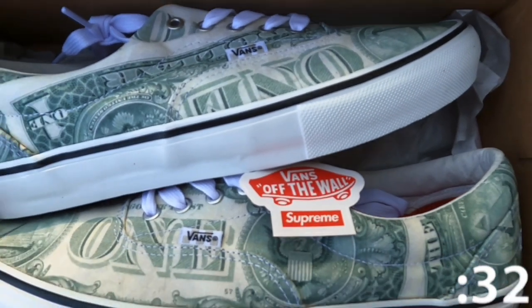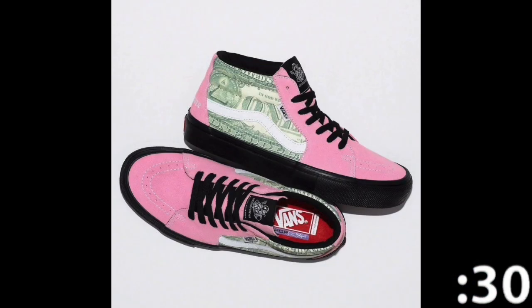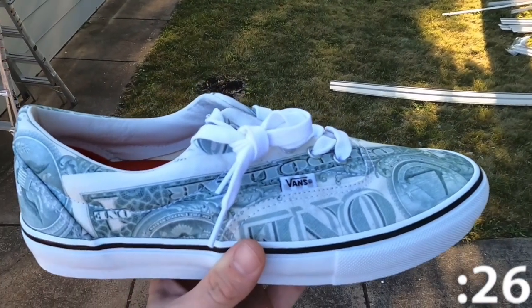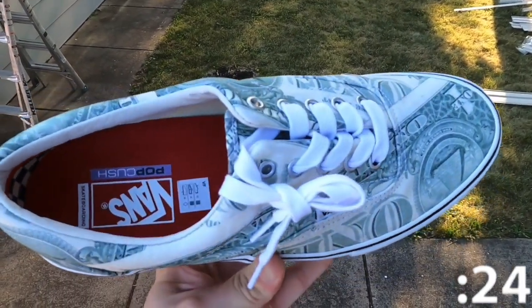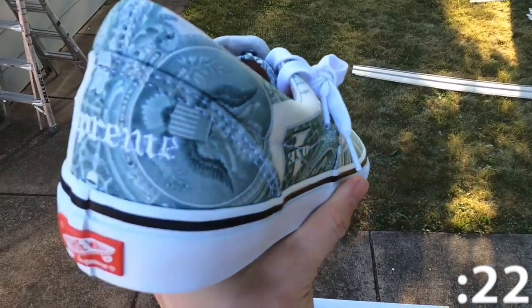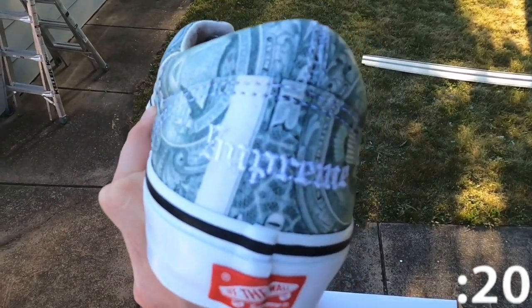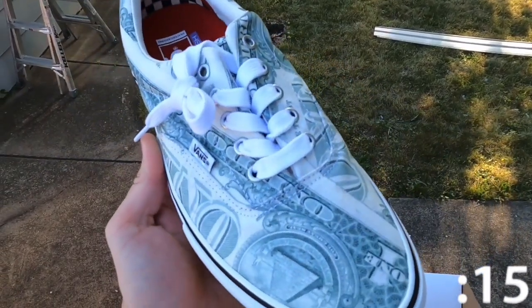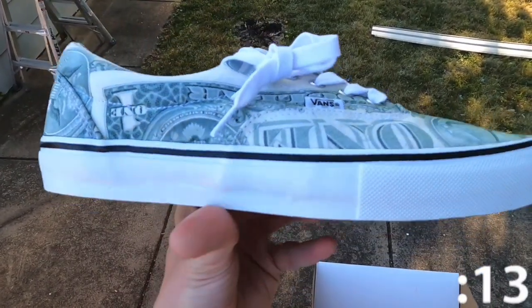This year's style was called the Dollar Bill. It was available in the Skate Grosso Mid silhouette in three colorways, and this silhouette, the Skate Era Low. It features a wrap-around dollar bill print all over the upper canvas, with a leather lining and insole which sits on top of the iconic vulcanized Vans Waffle outsole. And finally, you can find an embroidered Supreme logo on the back heel.